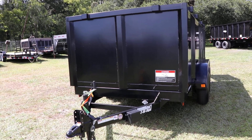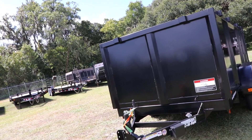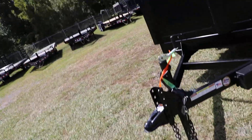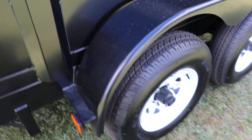Here we have a red hot dump trailer. It has an all-steel frame with all DOT approved lighting, safety chain, seven-way plug, electric breakaway kit, two and five-sixteenths adjustable ball coupler, C-channel frame, D-rings, stake pockets, and tandem axles.